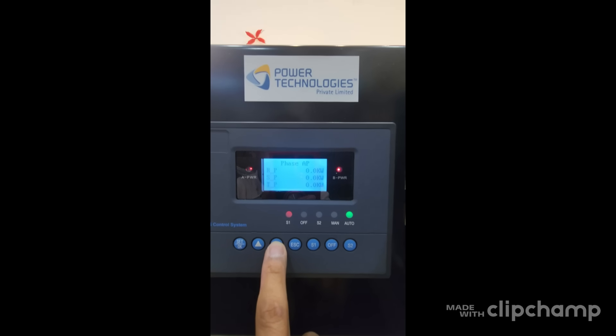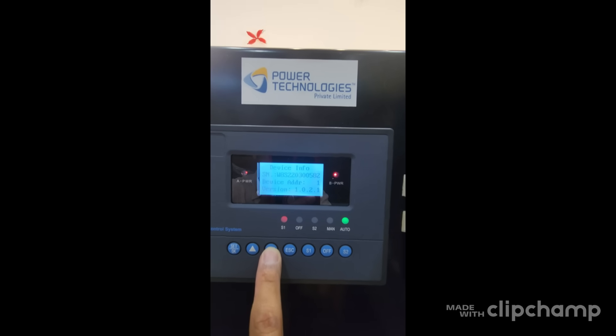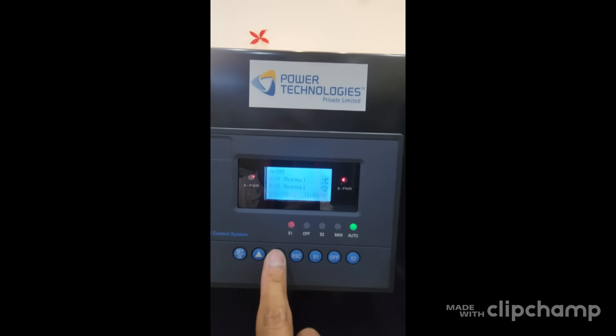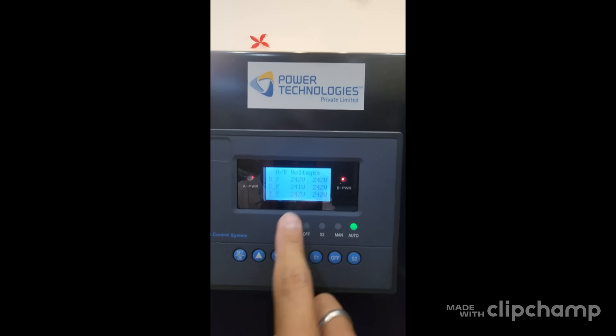You can also read kilowatts, amperes, kVAR, power factors, and system total power. You can see whether source 1 or source 2 is normal, or if there is a blackout. It monitors the two-phase differential instantaneously.